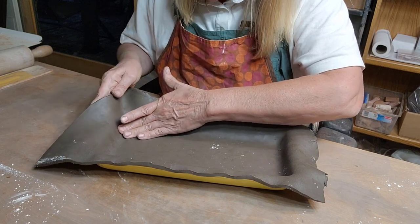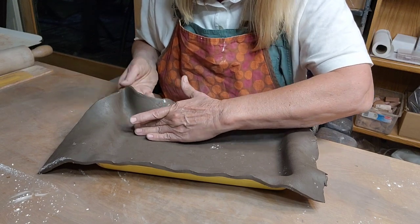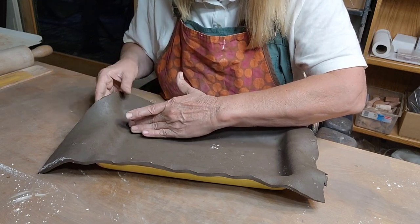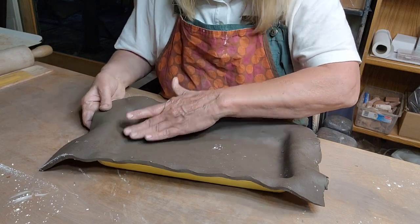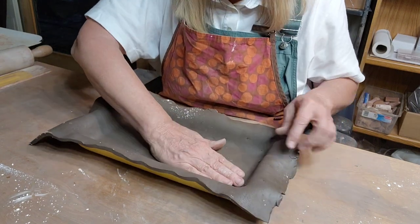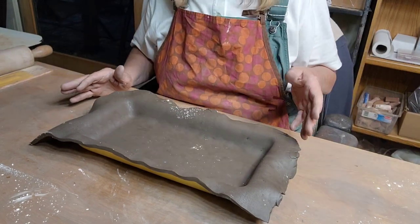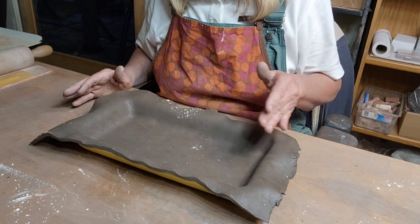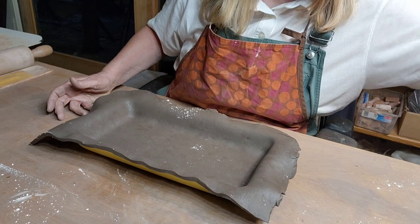These slabs are dry enough where I can actually add slip now. You normally don't want to add slip right away because the slip can smear with the clay and you'll have brown clay mixed in with your white slip. You don't want that.